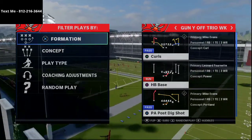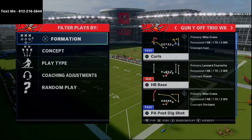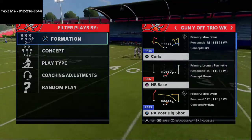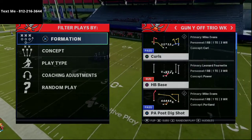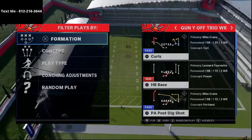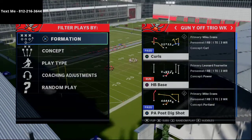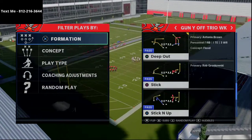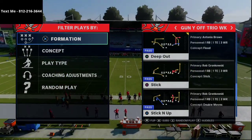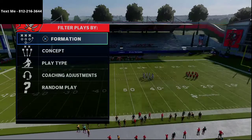In today's video I'm going to be breaking down a cover three beating concept that beats every cover three in Madden 21, including deep halving your outside corners. This came to us from Decroft from the Seattle Seahawks club championships, with really great lab work finding this route combination. You can do it from a lot of different formations. I'm in the Gun Trey Off Trio Week in the Carolina Panthers playbook. Decroft was doing it out of the New England Patriots playbook.